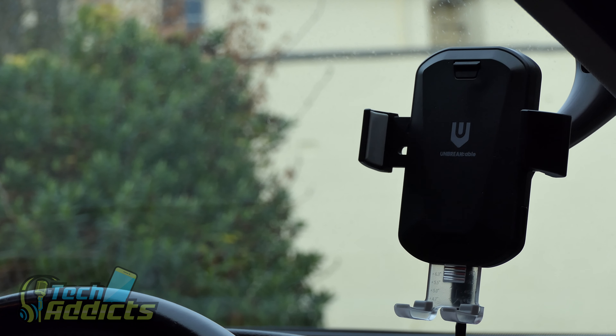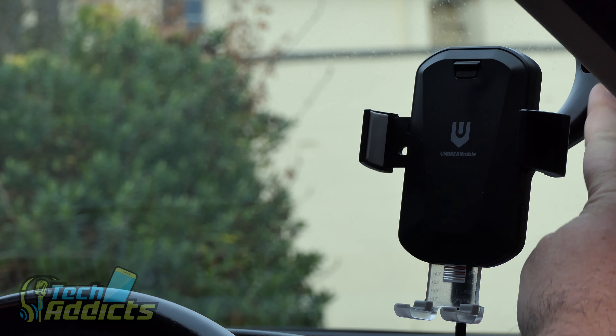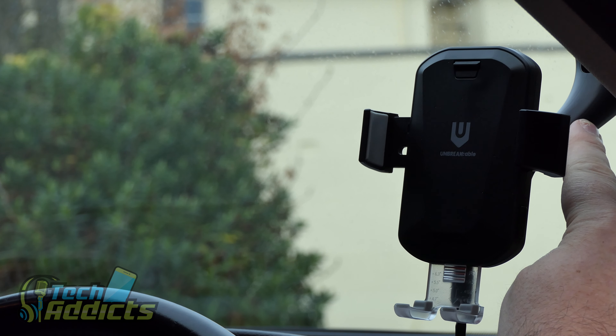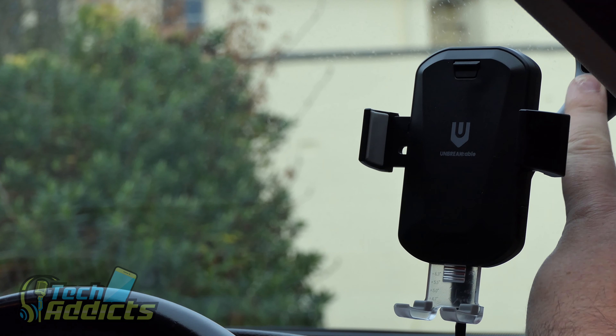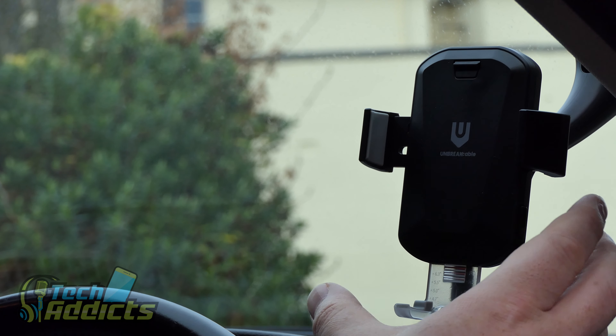It's as simple as pushing this button to close and pressing it again to open — that's all it does, no sensors, nothing. You can adjust it depending on the size of your phone. Some eagle-eyed folks may notice I'm not actually using the stand that came from Unbreak Cable.